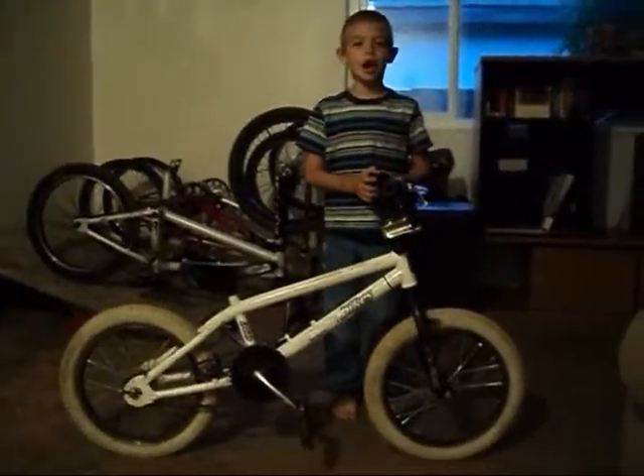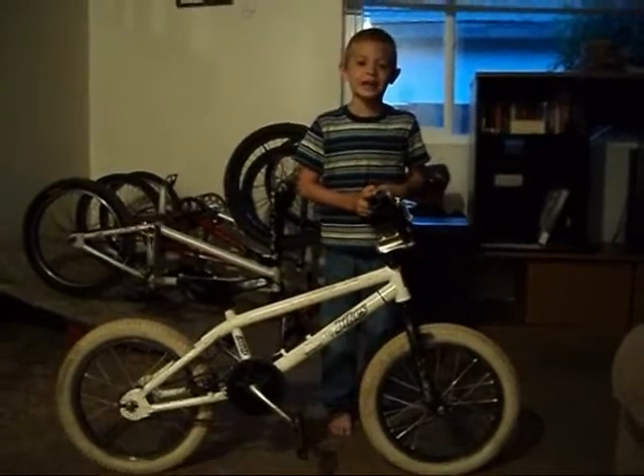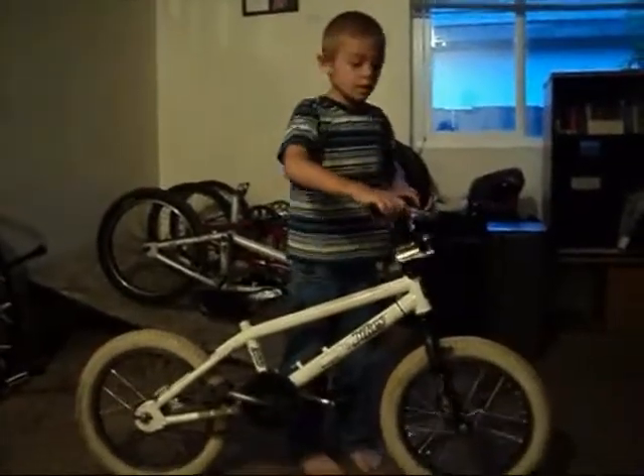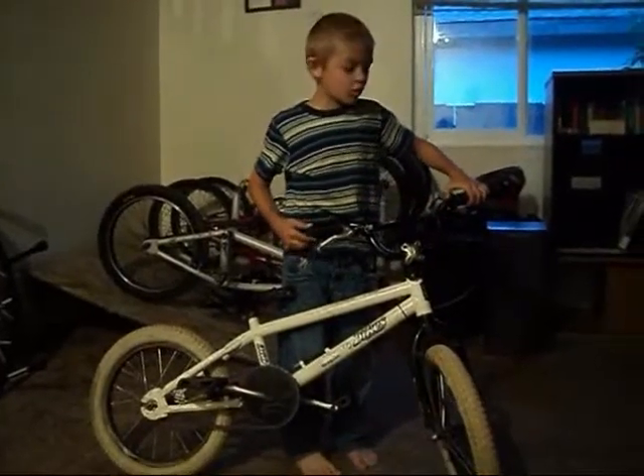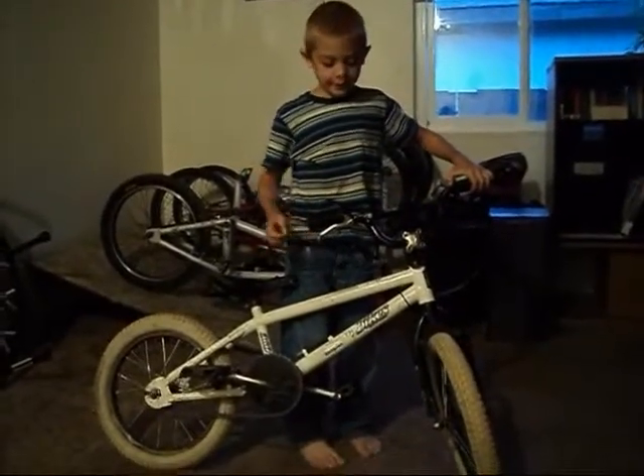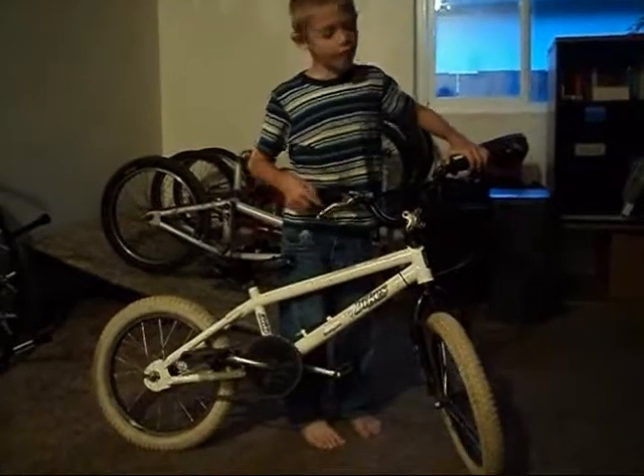This is a hot-up safe mirror, a 16-inch. These are my handlebars off of my old little bike, and I run brakes.